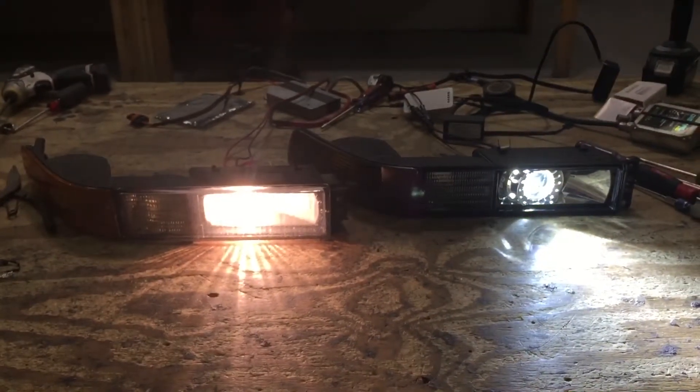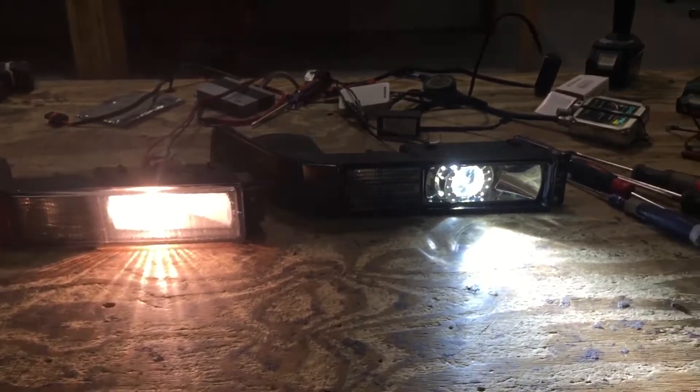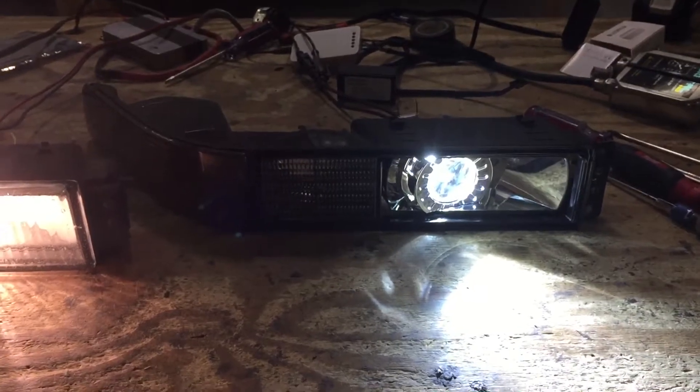That's the factory running light. It's a BMW 840 — it's an older car. It had the flip-up lights. Old school BMW.